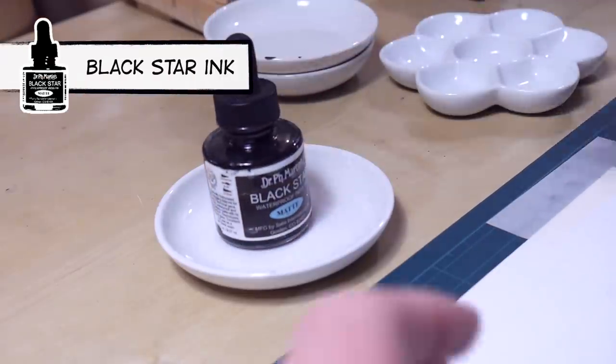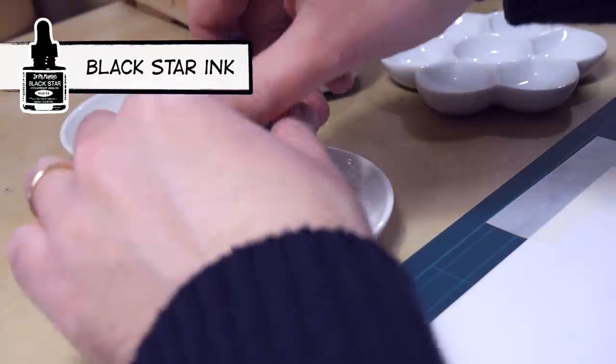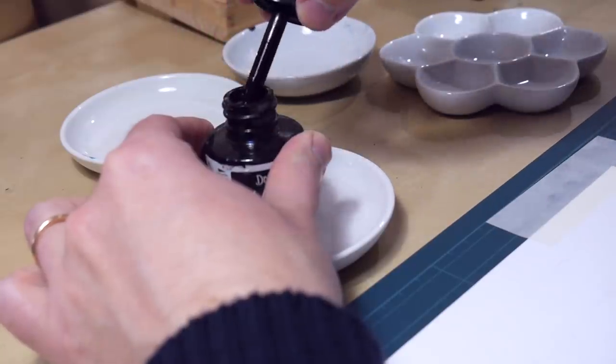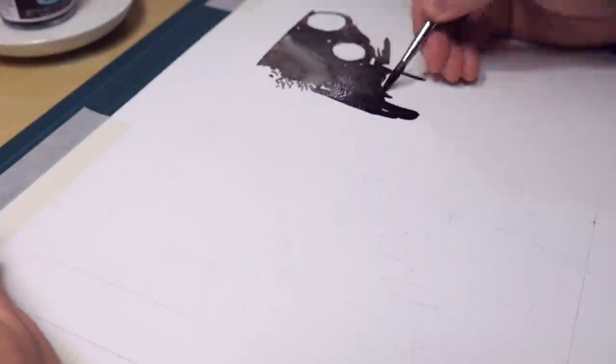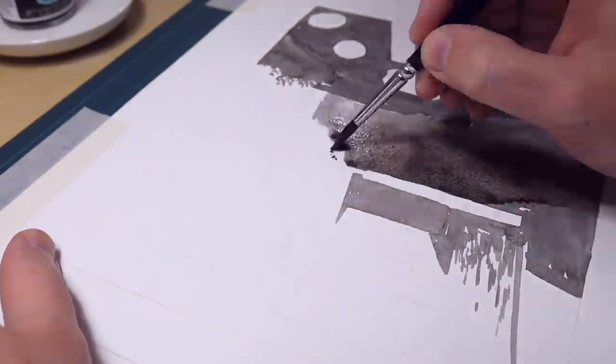For inking I used Dr. PH Martin's Black Star ink, the matte version. I like this ink very much because it's waterproof. That means that I can layer the ink washes without worrying that I will destroy what's already been painted.